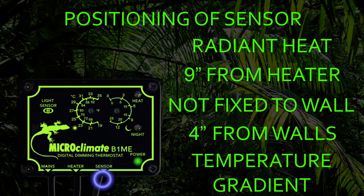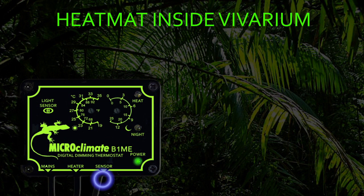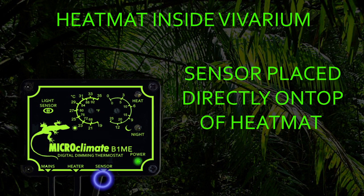The sensor measures the temperature at the tip of the probe, which means the end of the vivarium nearer the heater will be warmer than the set temperature and the end farthest from the heater will be cooler. This gives your vivarium the temperature gradient required to allow your reptile to move into the heat or away from it to cool down. The only exception is if you have no option but to install a heat mat inside the vivarium. We do not recommend installing a heat mat under substrate as this restricts air flow across the heat mat, but if this is your only option the sensor must be placed directly on top of the heat mat and the temperature dial adjusted to achieve your required temperature.